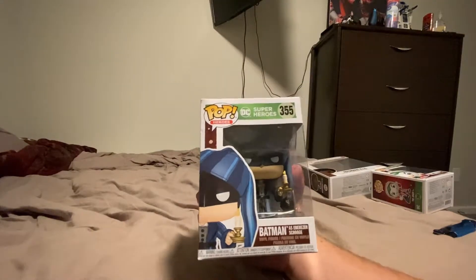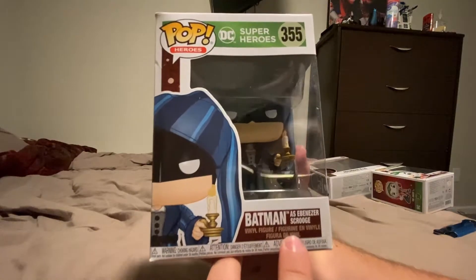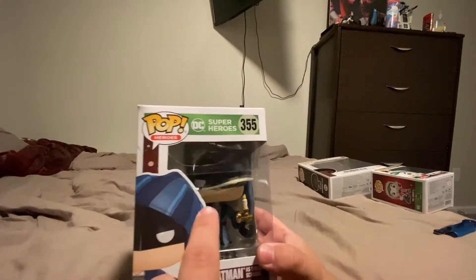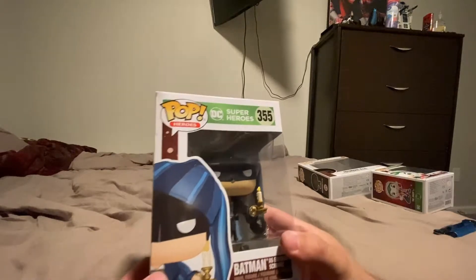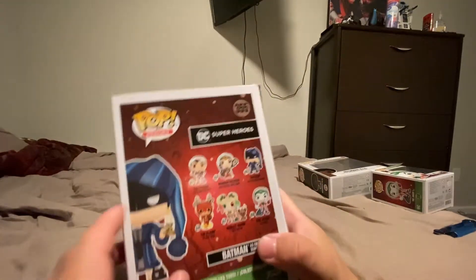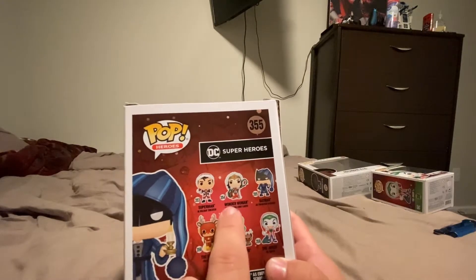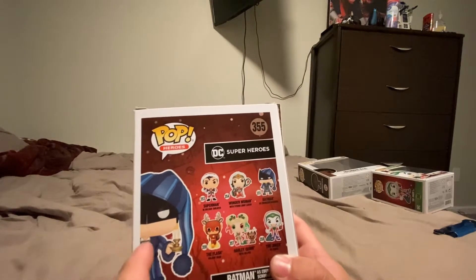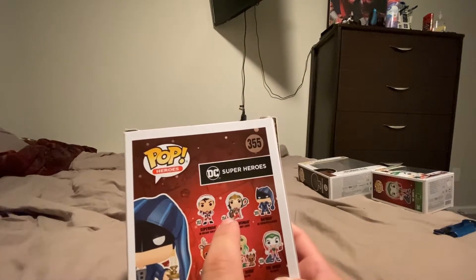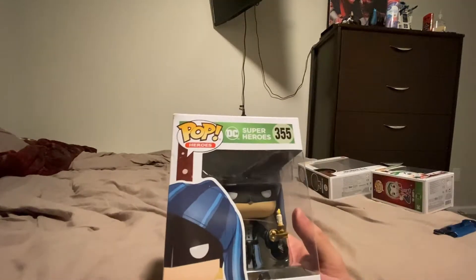First up for the holiday season we have Batman, and he is dressed up as Ebenezer Scrooge, as you can see right there. I would expect him to be Santa, but whatever. There's the side, the back — there's all these other ones. I want to get a Wonder Woman, so I don't know if I should get her; let me know in the comments. And then there's the other side and the front.